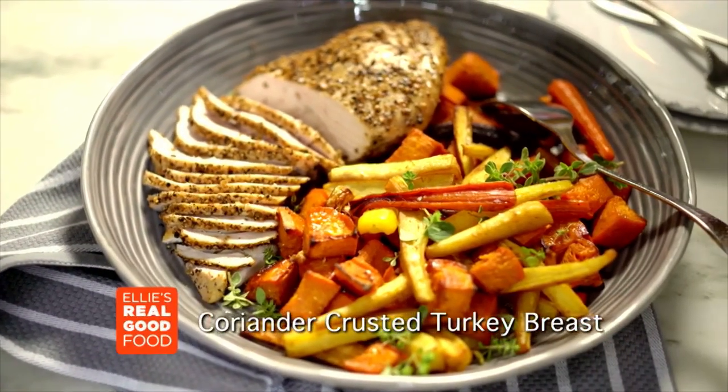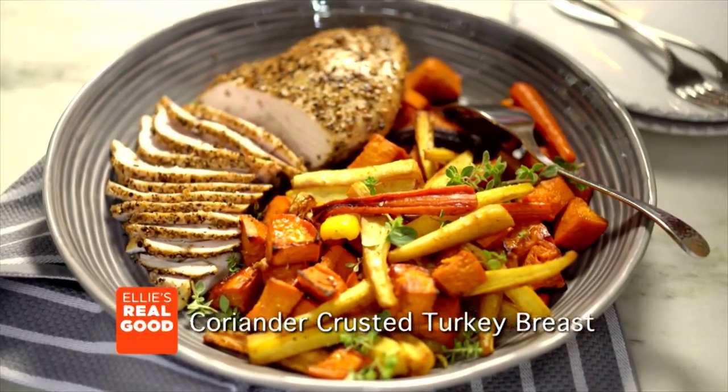Three ingredient coriander-crusted turkey breast. You're not gonna believe how flavorful this is.